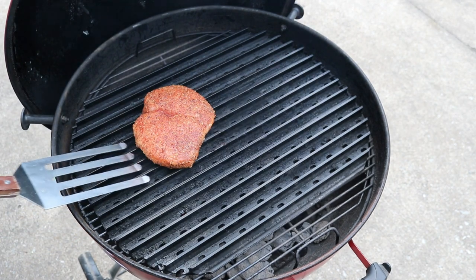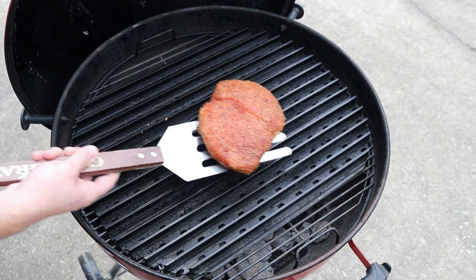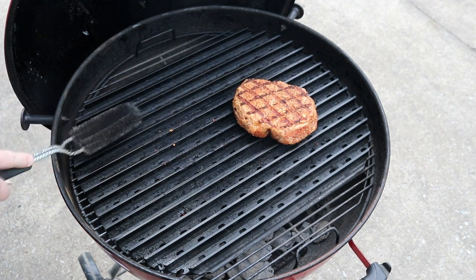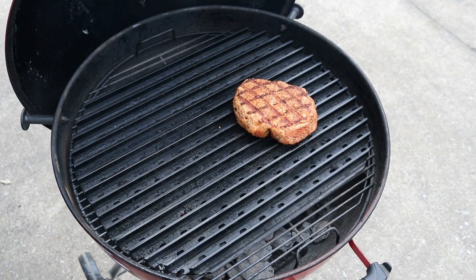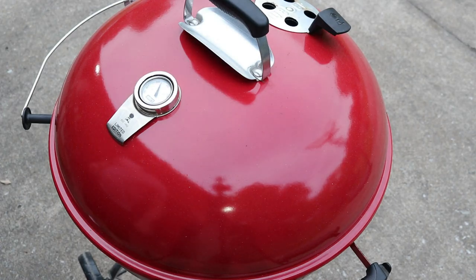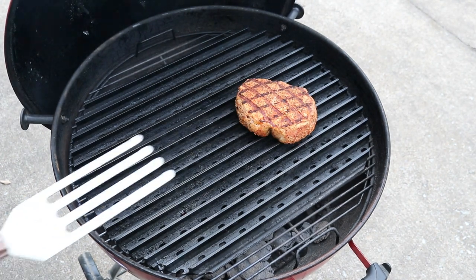It's been another two minutes and 15 seconds — let's give this thing a flip. We'll put it back on a new side. See, we got some good grill marks there. Clean this grate off a little bit, get it closed back up, and start it for another two minutes and 15 seconds.